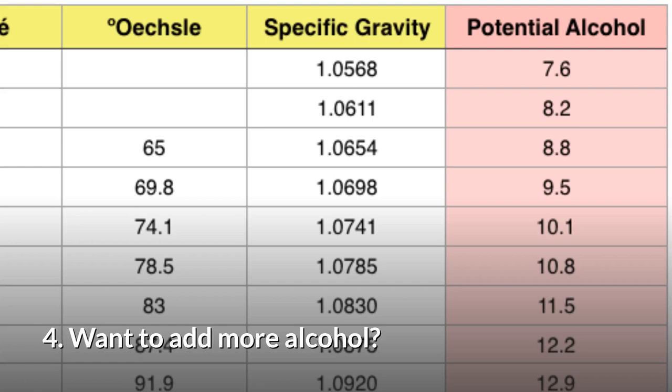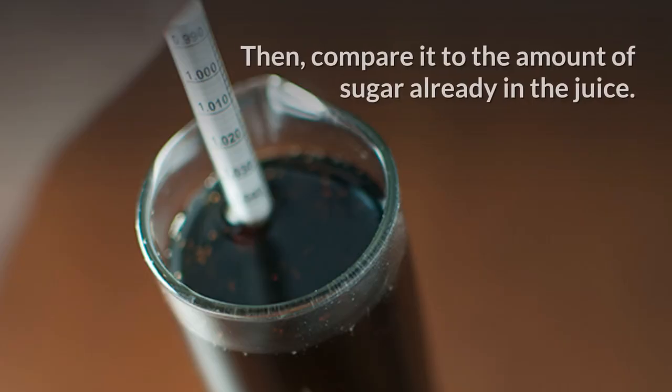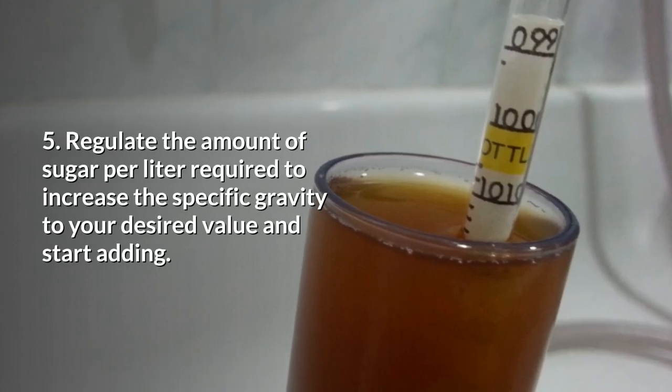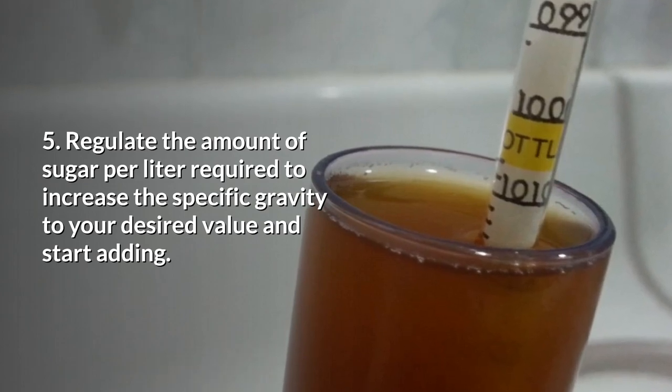4. Want to add more alcohol? Use the same table and check the amount of sugar you need for this percentage to be fulfilled. Then compare it to the amount of sugar already in the juice. 5. Regulate the amount of sugar per liter required to increase the specific gravity to your desired value and start adding.